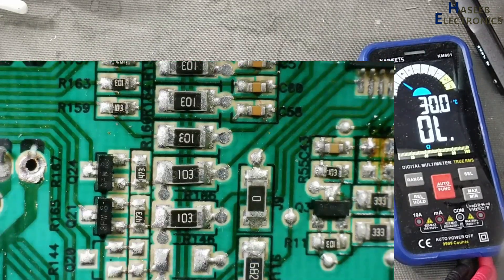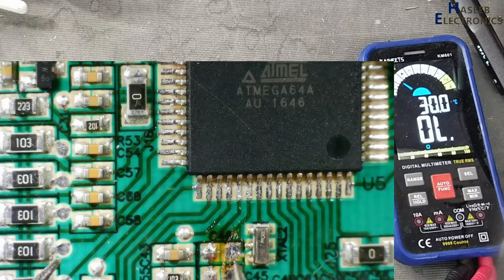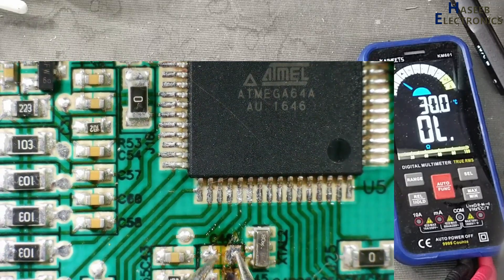Now I disconnected the power line — the VCC voltage line for this processor. But still it is giving a short circuit. That is strange.